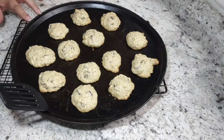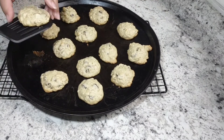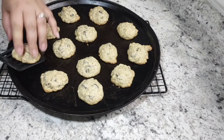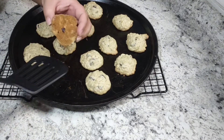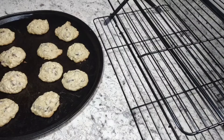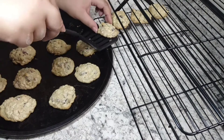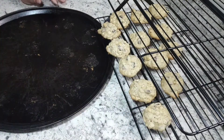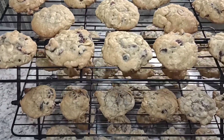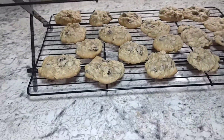Here they are straight out of the oven. The pan was a little bit hot but I wanted to show you guys the bottoms of the cookies and how they're lightly browned and crispy on the edges and nice and soft in the middle. Once they're done baking, you'll want to take them off the pan and put them onto a cooling rack until they're completely cool, and then you can either eat them or store them. I got 59 cookies out of this batch.